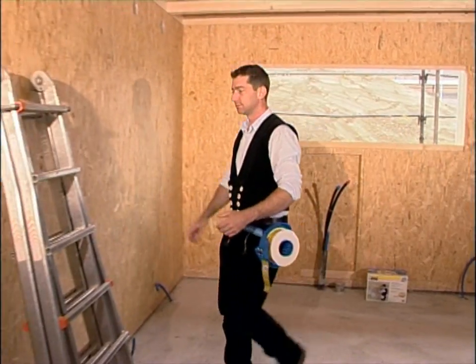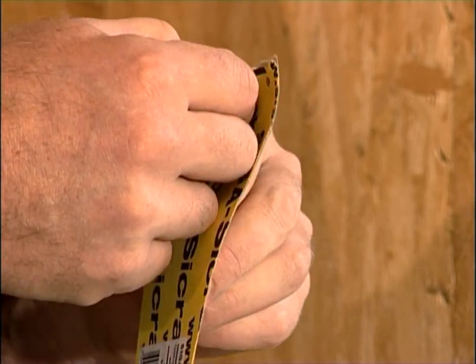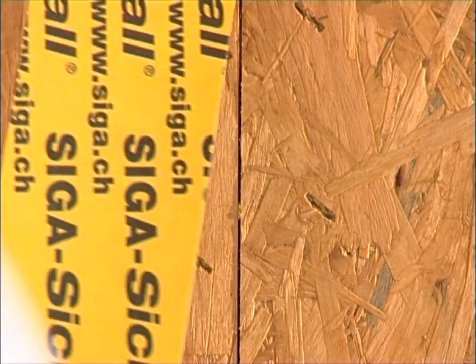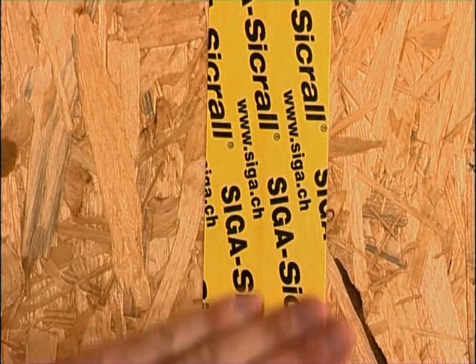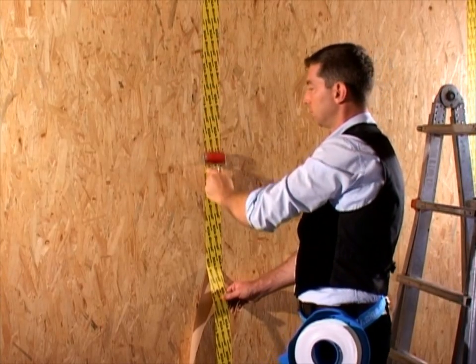Zikral also allows OSB panel joints to be sealed quickly and easily. Position Zikral in the centre of the butt joint and secure it. Apply Zikral without tension and wrinkles. Press it down properly, for example, using a hard rubber roller.